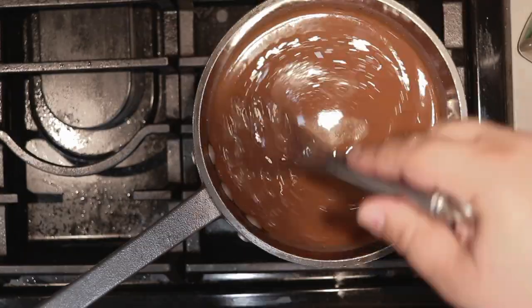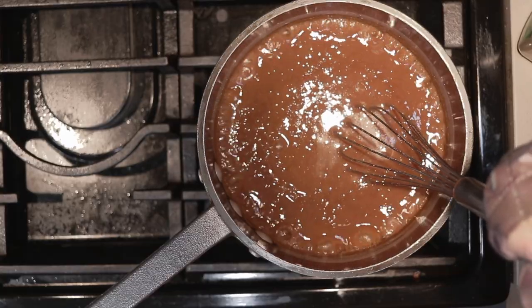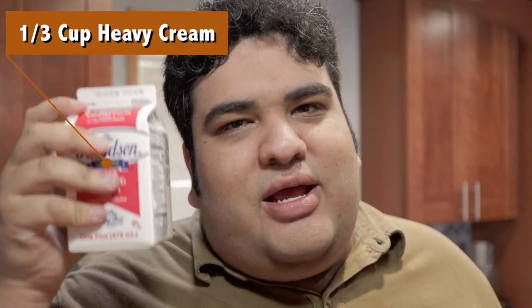Bring it to a boil. Once our sauce begins to thicken up, lower the heat down to medium low, or low — actually, low is better. And finally, let's add a third of a cup of heavy cream.